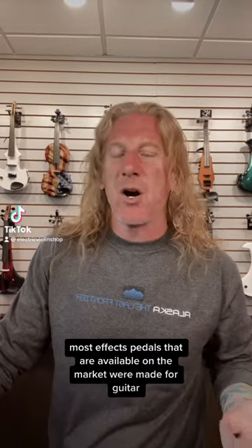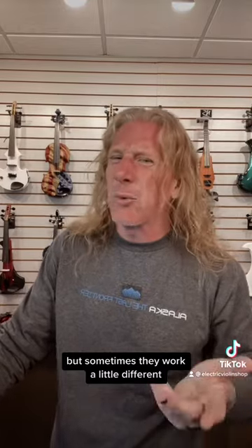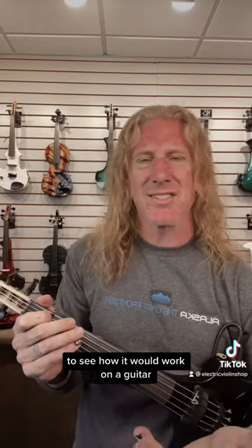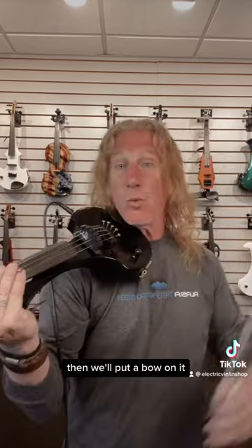Most effects pedals available on the market were made for guitar. They work just fine with violin, but sometimes they work a little different. We just got this Terra Echo in, and I'm going to play with it for a second. Usually the first thing I'll do is hit it with a couple of transients to see how it would work on a guitar, then maybe hit it with a little chord, then we'll put a bow on it.